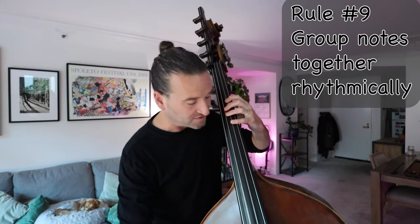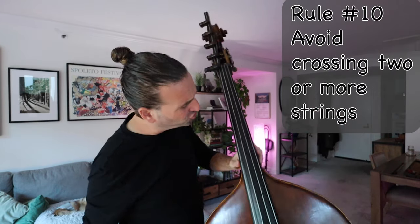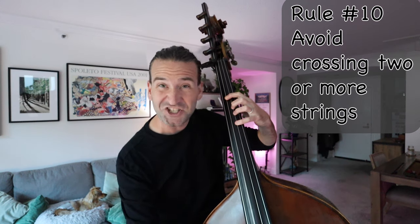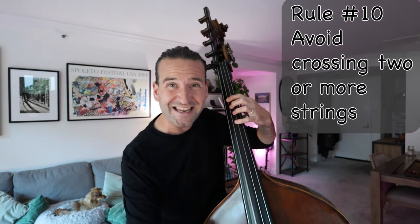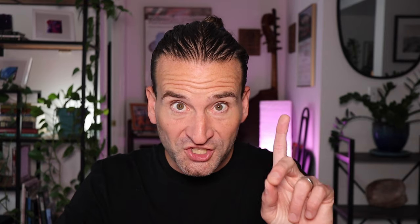Rule number nine: group notes together rhythmically. So if I'm playing something, I'm trying to group them by the beat — one, two, three, four — shifting on the beat. Simple. Rule number ten: whenever possible, avoid crossing two strings. So if I have G to C, I want to play that G closed and play C right there. I don't want to play open G to C because that's more bow crossing than I need.